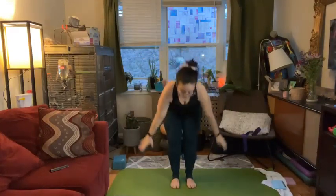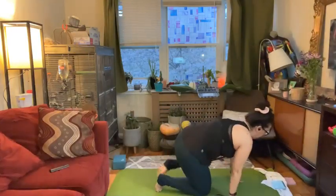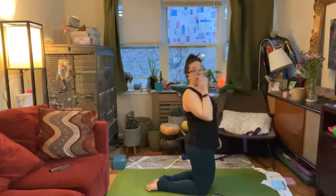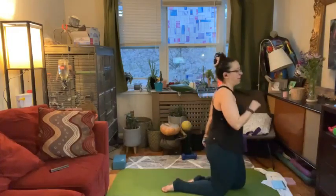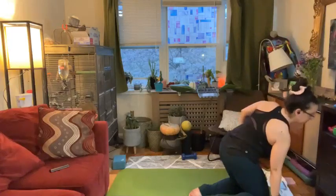Bend your knees. Inhale arms all the way up overhead again. Pull your belly in. Exhale, swan dive down to the floor. We're going to bring knees down to the floor. Once you get here, make sure that your towel is nearby. Maybe you, like me, need to walk or wiggle forward to grab hold of some weights.